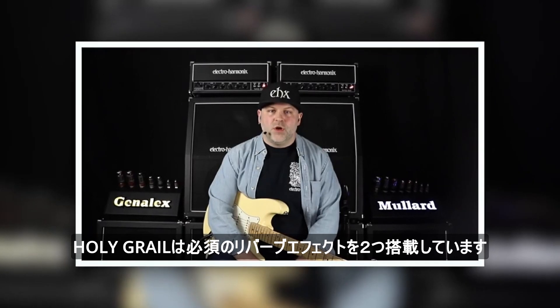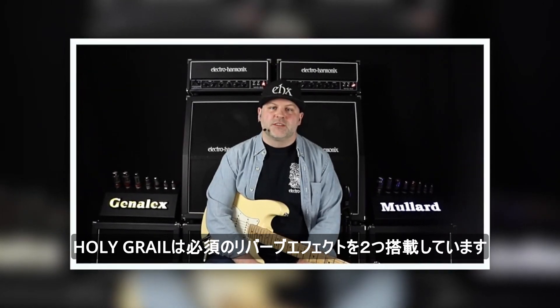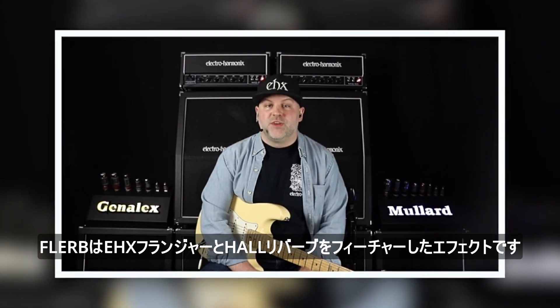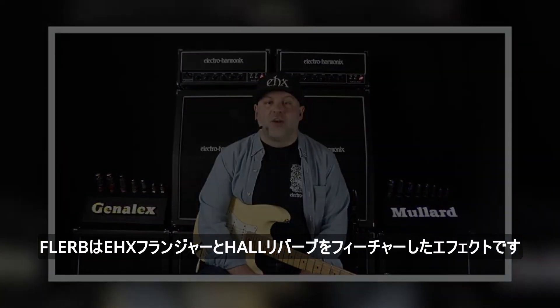The Holy Grail features two of the most essential reverb effects, spring and hall, but we've also added a special effect, FLIRB, which features EHX flanging and hall reverb.